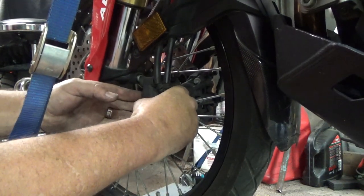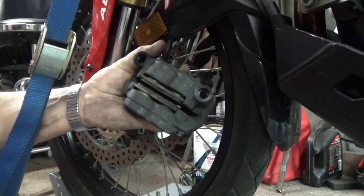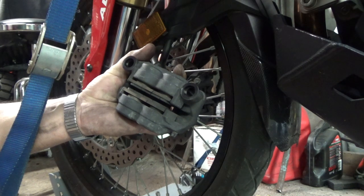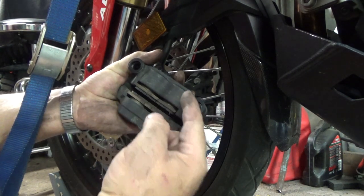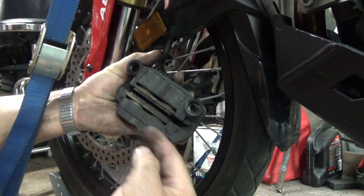Take the bolts out, carefully pull the caliper back — you can twist it around and see your brake pads and how much they're worn. They're not worn out, but they're a little more worn than the new Galfers. This thing has four pistons — two on this side, two on this side — so be sure when you pry these back that you get all the pistons pushed back.